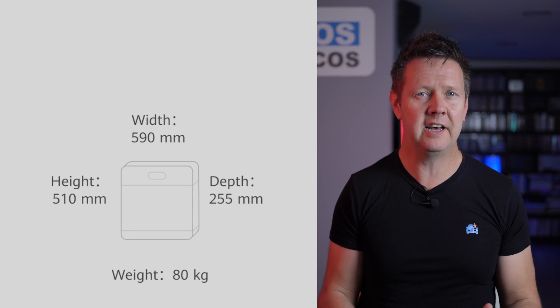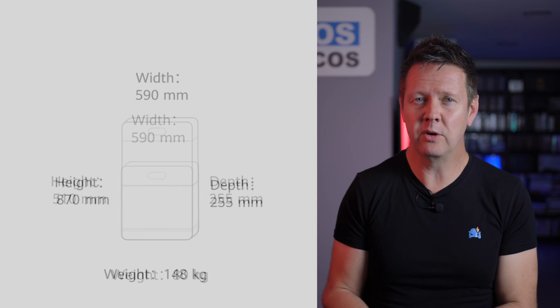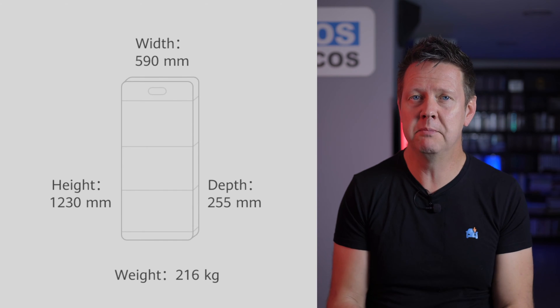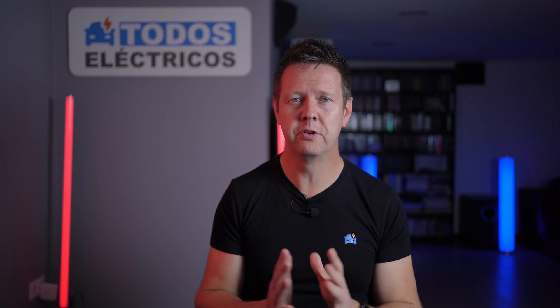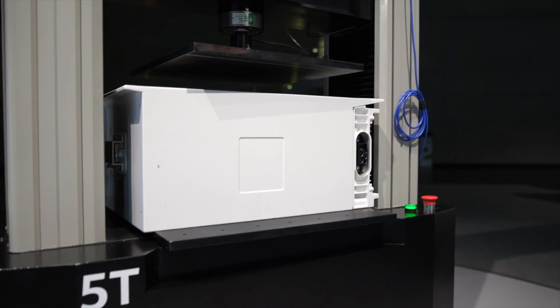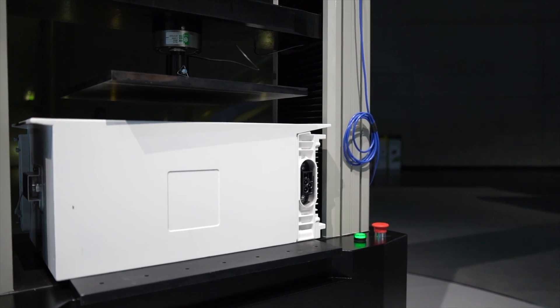The battery is slightly larger than the previous version, though it should still fit easily in most homes — it's only 59 centimeters wide and approximately 25 centimeters deep. Height, of course, depends on how many modules you've installed. One more thing I'd like to highlight is that the battery is super solid. I actually saw a demonstration of it being crushed by five tons of force without it being damaged at all, but more about that later when we talk about security.